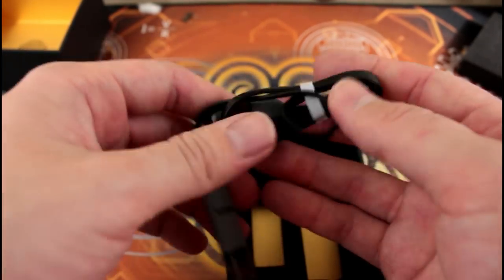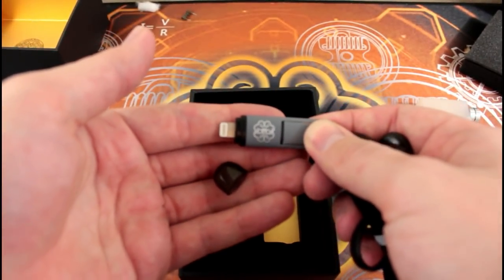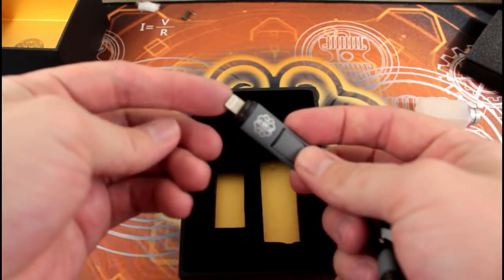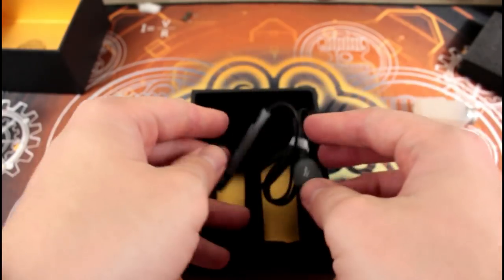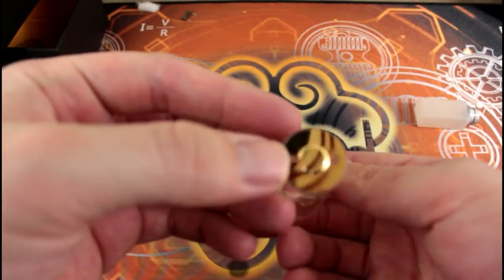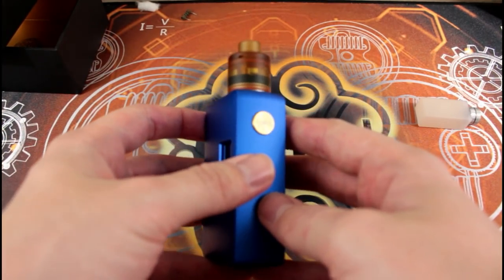The last things in the package are a charging cable and an 18650 battery adapter. The cable has an Apple-style connector on one end and Type-B on the other going into the USB port on the mod side. It's a little different — I believe they include it in most of their products. The battery adapter appears to be gold plated. Now let's look at the mod itself: not a bad-looking mod at all.